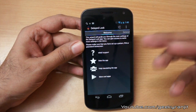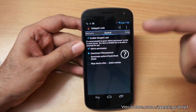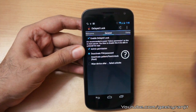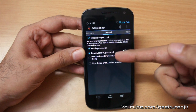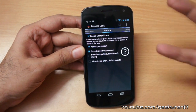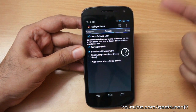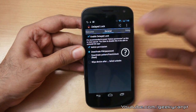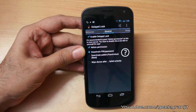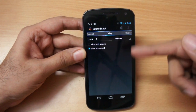You also get a trial version, so you can test this application before purchasing it. It's a very simple app — you can enable or disable it. I have enabled the PIN as you can see: 1-2-3-4. You also have the option to wipe your device if there are failed attempts. I'm not that paranoid so I didn't enable that, but if you have some really critical information on your phone and someone tries to unlock it 15 times, you can wipe it out.